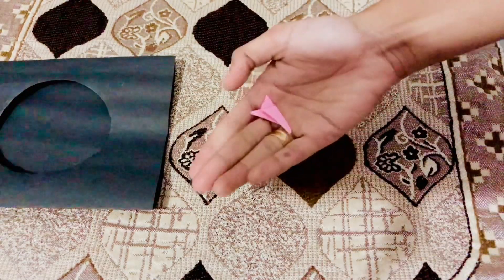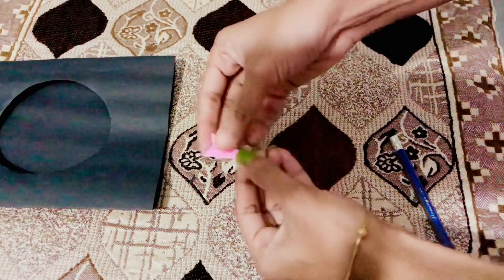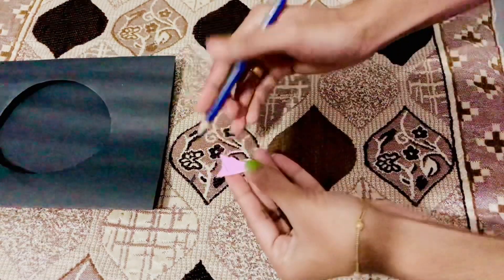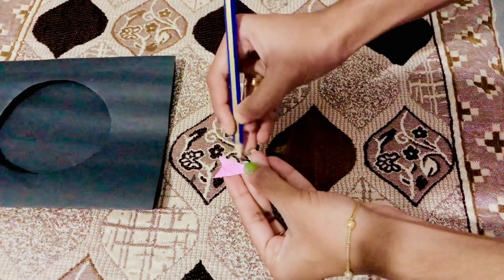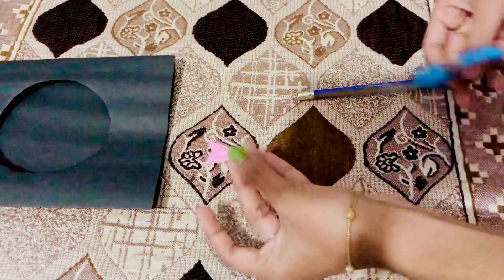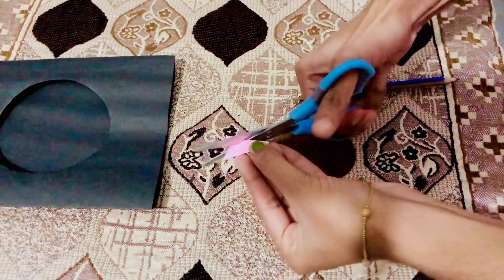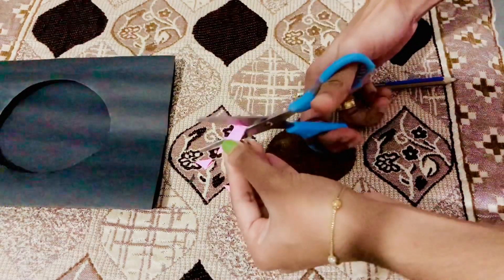We can cut the flower. I am using this shape and I will draw a petal shape with a pen. Now we have to make the flower shape. In this video, we have to make it with clarity.